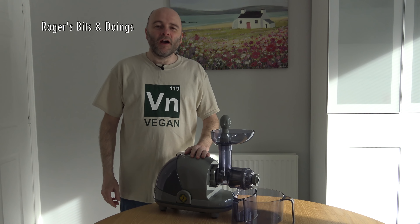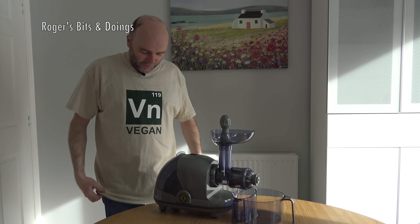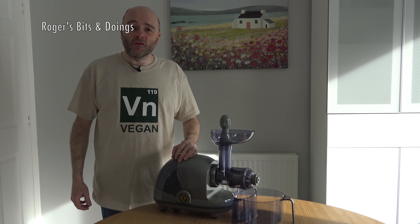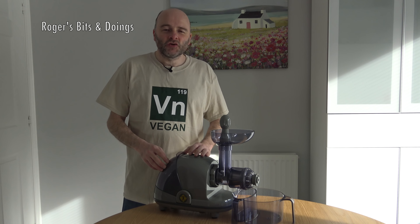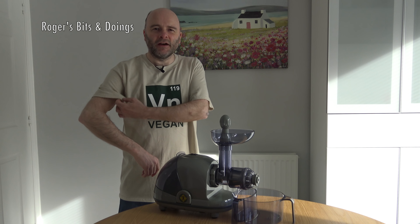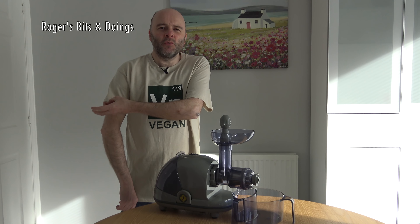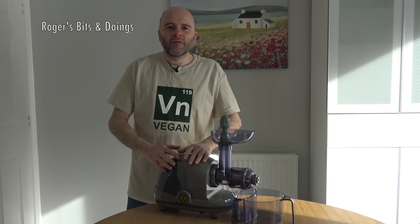Hello everyone and welcome to another video. I've got my vegan t-shirt on. This was a secret Santa, so I haven't lost a load of weight, although it possibly looks like I have. It's far too big for me, but apparently it will shrink in the wash and the tumble dryer. So as soon as I can fit into the tumble dryer I'll be shrinking it to fit. T-shirts with baggy sleeves make me look even punier — I like a bit of fitting around the arms. Anyway, enough of what I'm wearing.